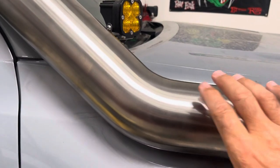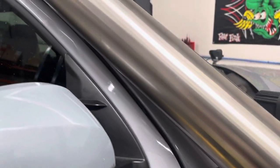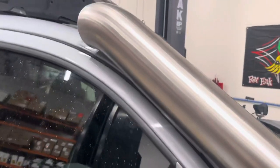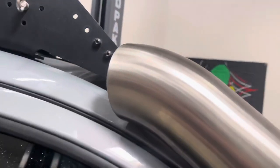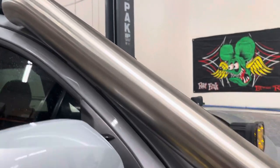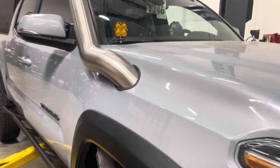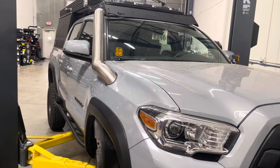You can see the transition here for the bandit — it's so nice and clean, no dip in it. This is one trick-looking snorkel. I'm going to see it just clear underneath the truck here. I've never seen anything quite like it, and I have to say it's pretty trick — not something you see every day.